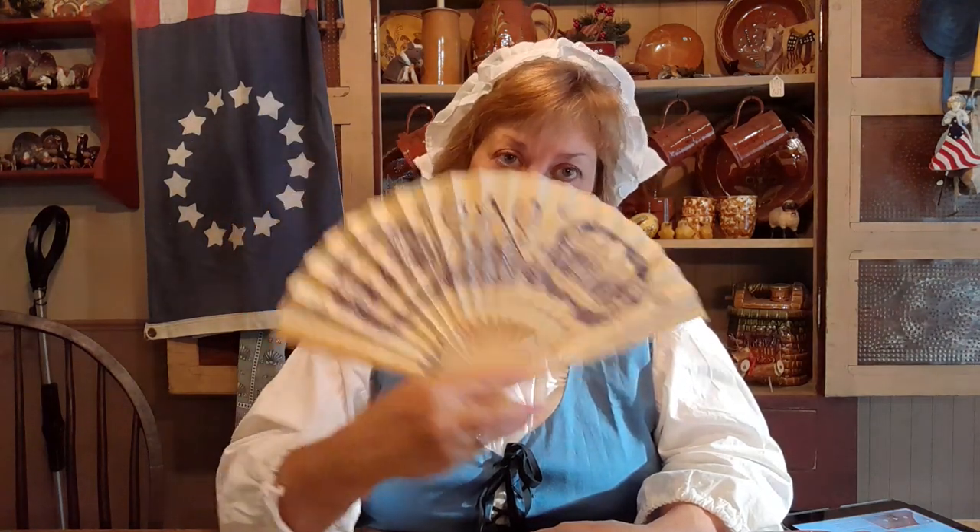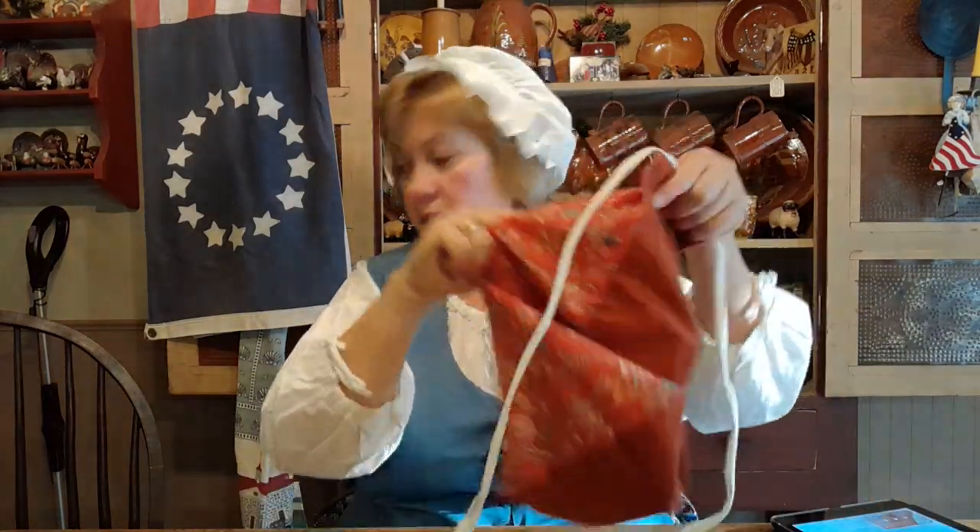A lady must have her fan — this actually feels good right now. Every lady would have had a fan, and there's even a language of fans. In the George Washington miniseries made in the 80s with Barry Bostwick and Jacqueline Smith, she goes into the language of the fan — for example, if you draw the fan across your lips, it means you want to be kissed. So there's a whole language about fans, and that goes into my pocket too.